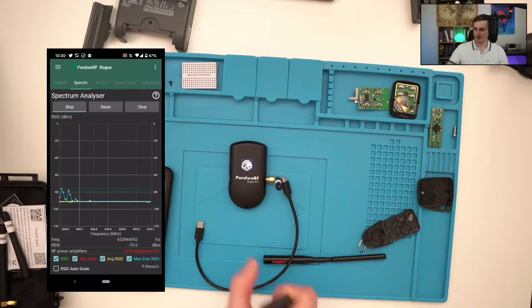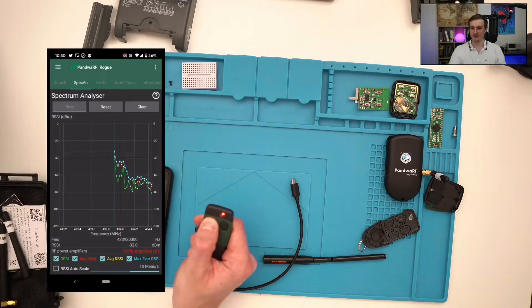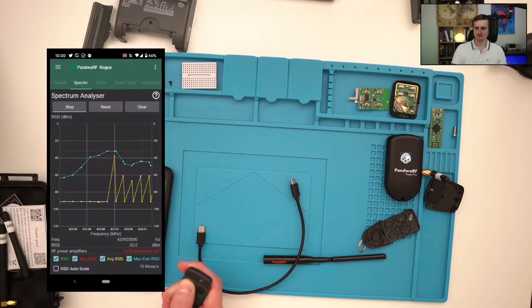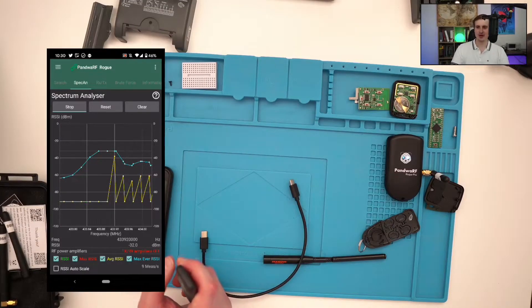Now let's send some commands. I'll take my Panda RF a little bit far away and send some commands. You will see, just by looking at the right frequency, that something happened here — you have a trace of the average RSSI and the Max RSSI, which is quite good. However, it's quite difficult to realize that we are facing two FSK signals, as we saw in the past. This is the downside of the spectrum analyzer on the Panda RF.